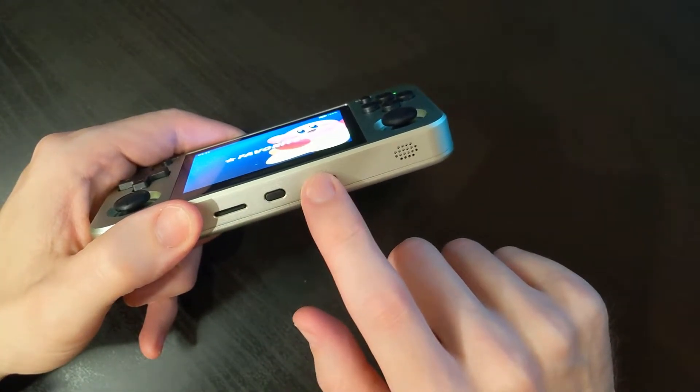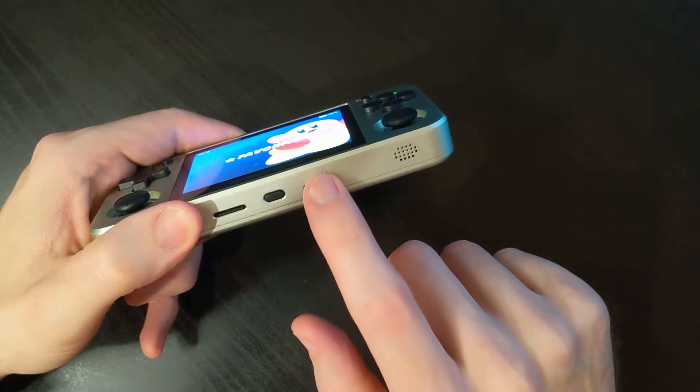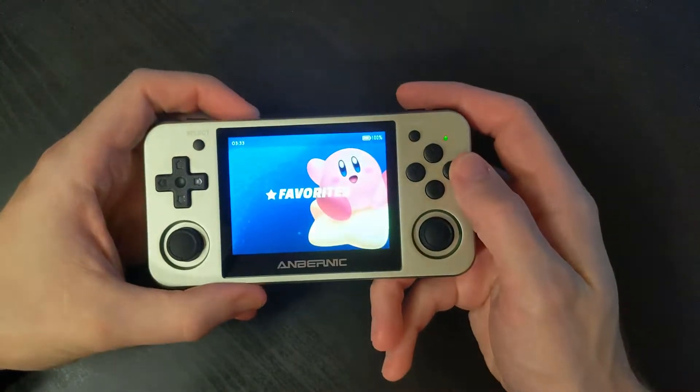If you're using two SD cards, we need to make sure that the operating system knows that the second card is going to be used for games. So let's do that now.